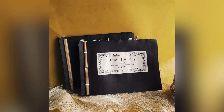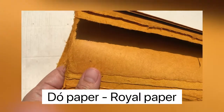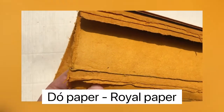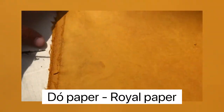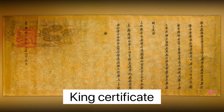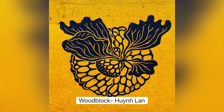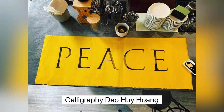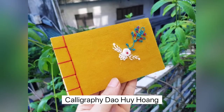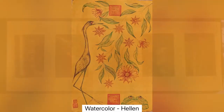This is one of our most precious papers — we call it rare paper, because it was used to make king certificates in the past. Nowadays many artists use it for many different purposes, like woodblock, calligraphy, embroideries, paintings, or even photography.